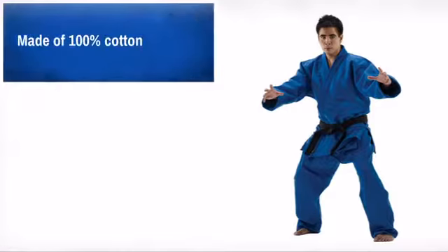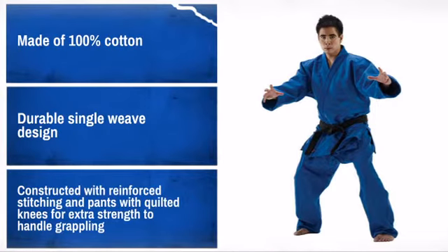Strong, durable and high quality stitching is what you want. Be sure to use the sizing chart to get the right fit.